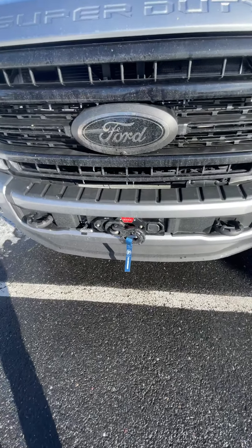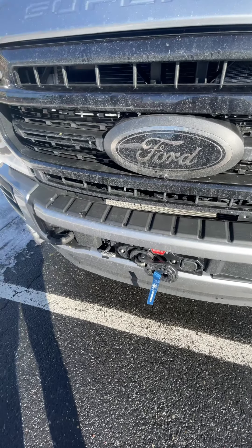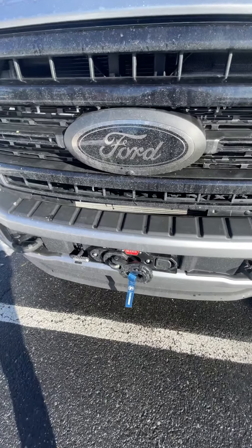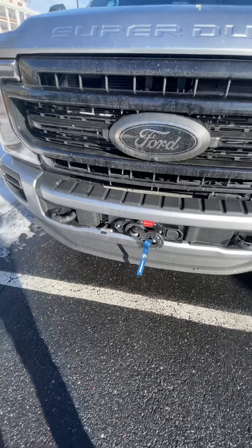That is one of the drawbacks about a winch of this size — it's a one-off winch. Going to Warn for parts, they'll tell you they have nothing to do with it except the manufacturing, and you can't buy parts from them. So if you're on the fence about this winch, I would reconsider it.